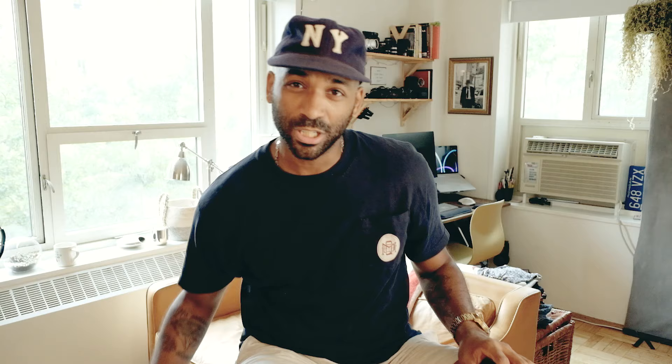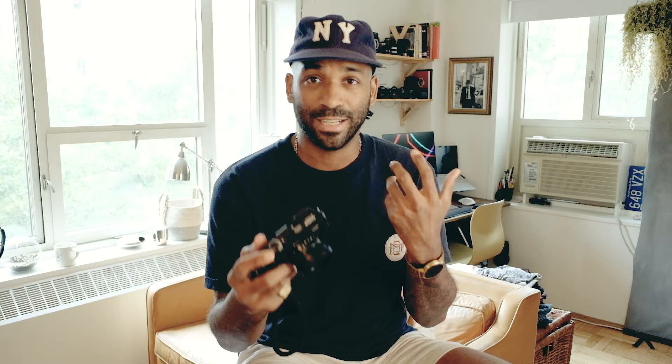That's what's important about setting up your camera for street photography — everything should be second nature. On top of the camera I have a function button set to metering/photometry. Depending on the lighting situation I can quickly change from multi to average metering if I want really dark shadows. I just hit the button and select what I want very quickly. On the down dial I have my AF modes.